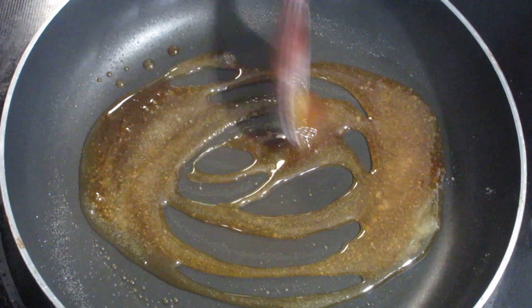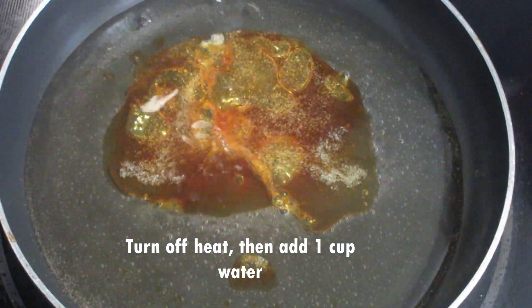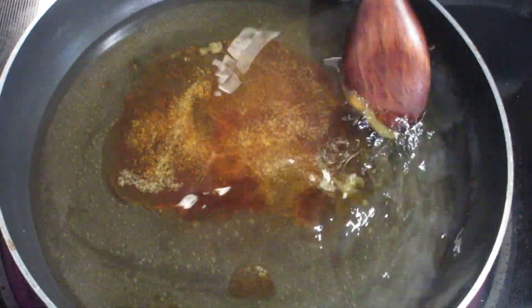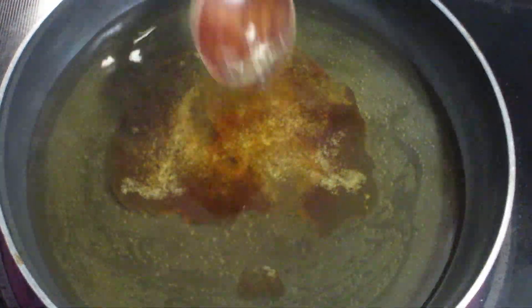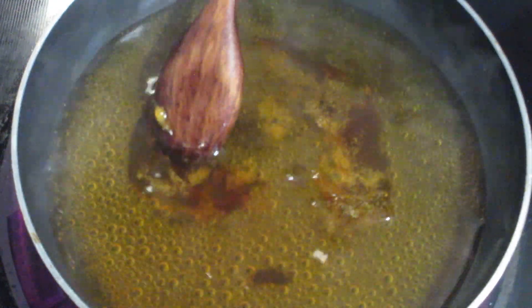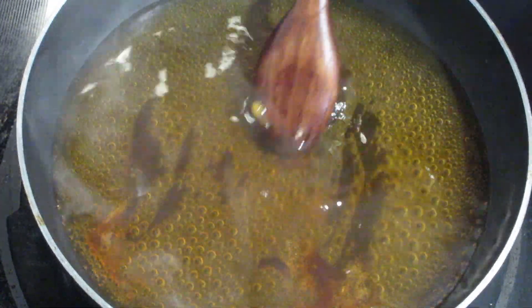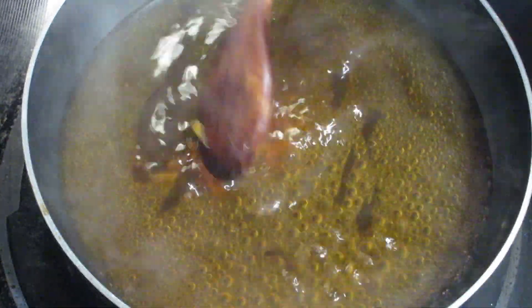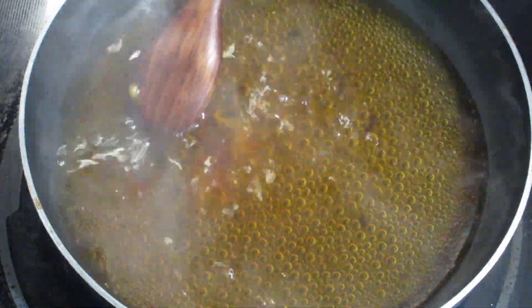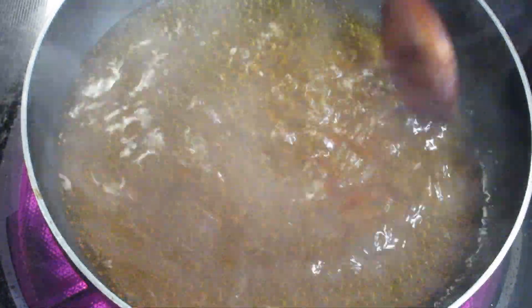One of the cook — I'll pour the salt in the pan. I'll cook it very well. I am going to serve this pan. I'm going to put it in a little bit.